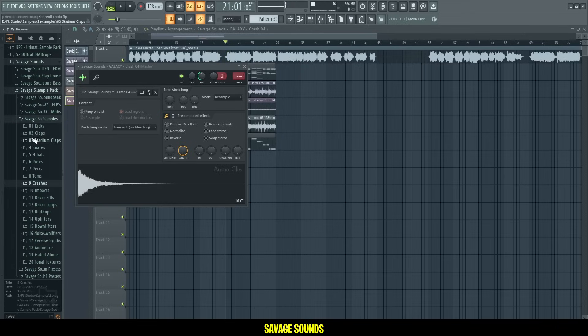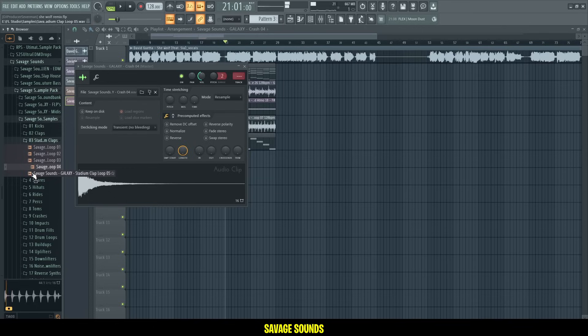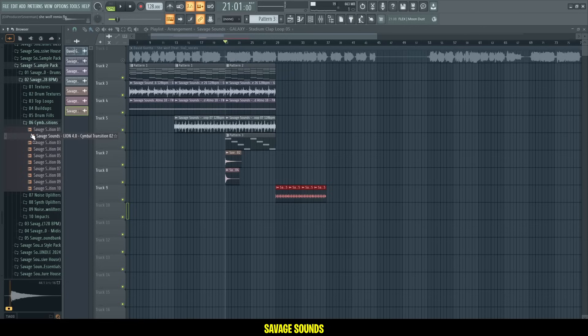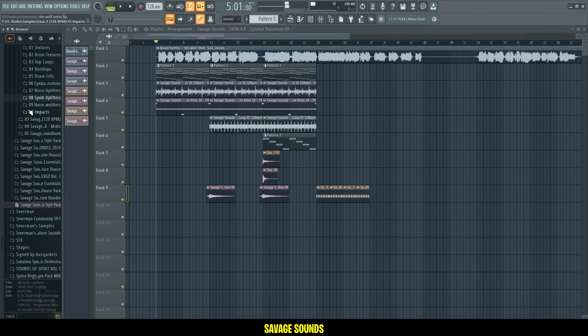Let's see what else we got. Let me add a clap as well — one of these. Yeah, really nice. And then another transition sound — these are really important to get the transitions right. Some ear candy, and then we want a bass impact as well.